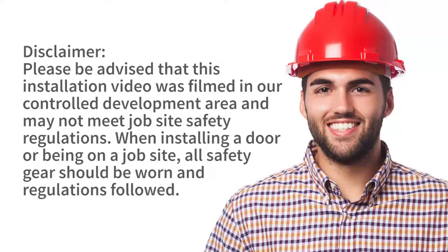As always, only trained door systems technicians should install or perform maintenance on doors.